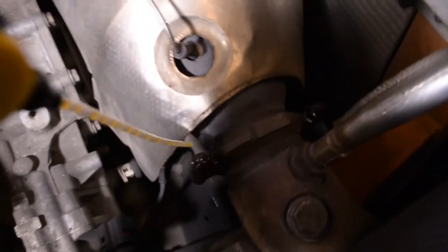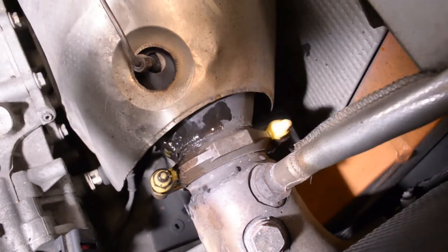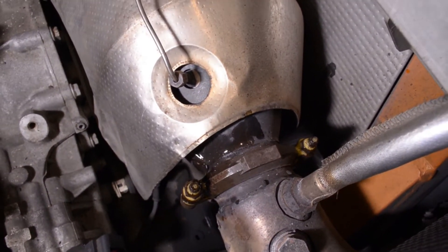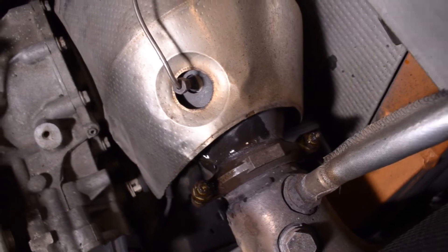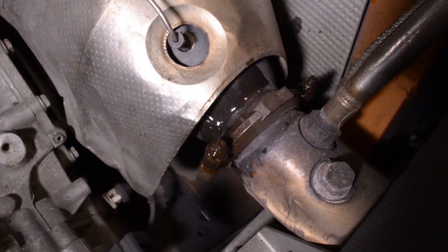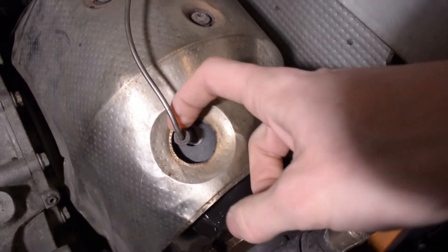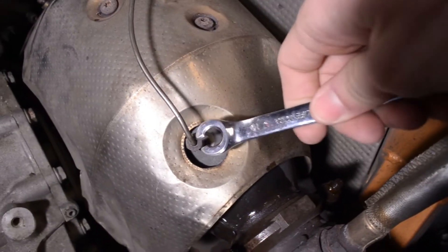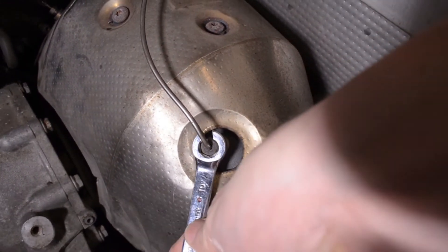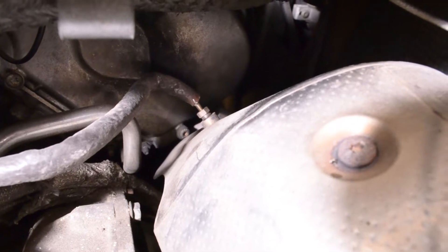I sprayed these down a little bit earlier with some PB Blaster and I'm going to do it again. I really want to get these off properly — the best thing to do is get some PB Blaster on it and really let those clamps contemplate their life choices, and then come back with the blowtorch and get those off. The exhaust gas temperature sensor was actually very easy to get out — I got it out with a 10mm box end wrench, no sweat. Same with the misfire tube in the front — that also came out with the 10mm box end wrench with no issues.